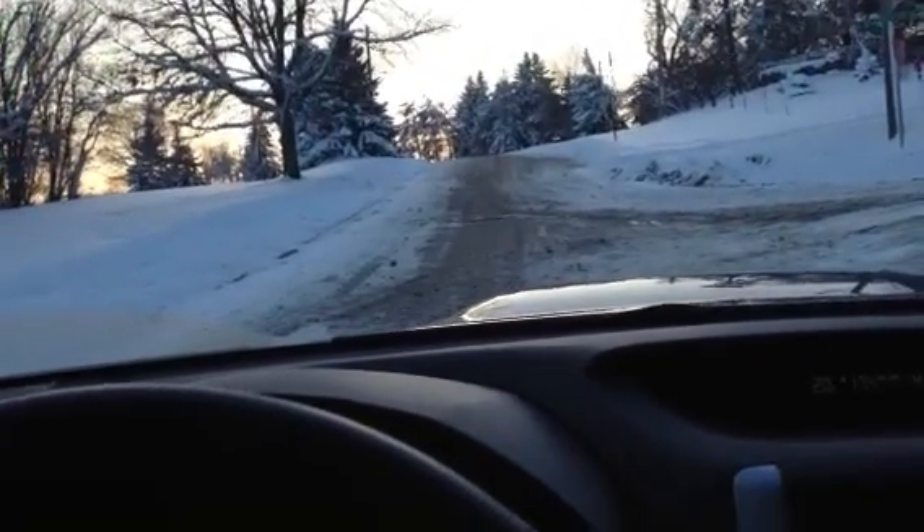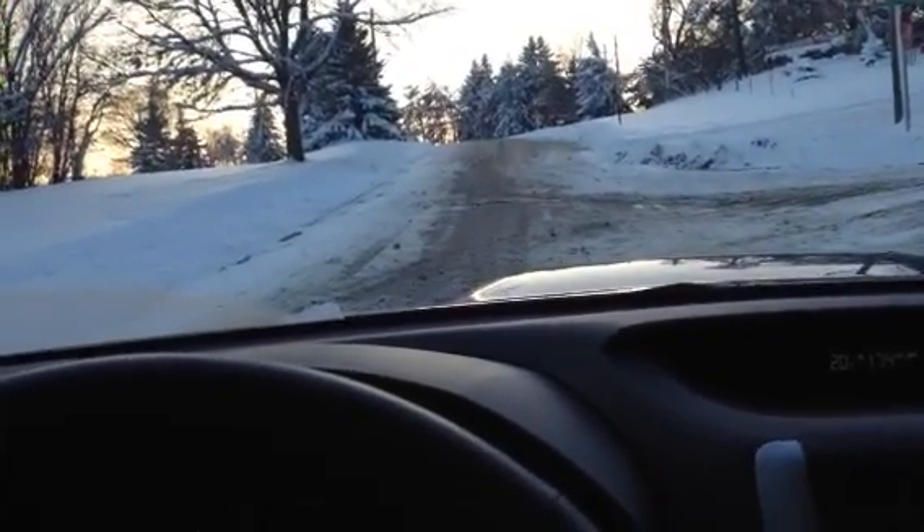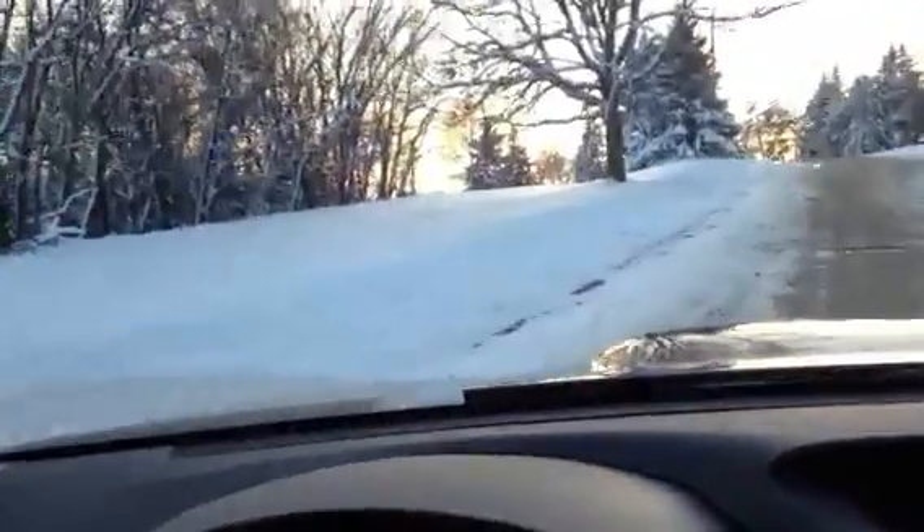Hey everybody, I'm just going to test the traction and the symmetrical all-wheel drive in the 2011 Forester. I got the traction control off. It's pretty deep. Drive into the parking lot.